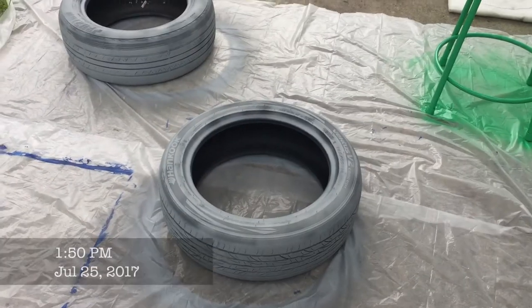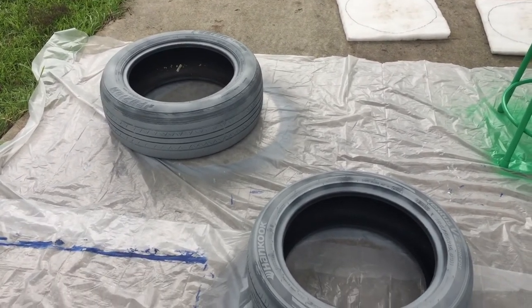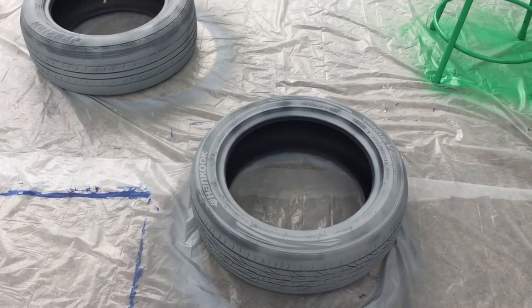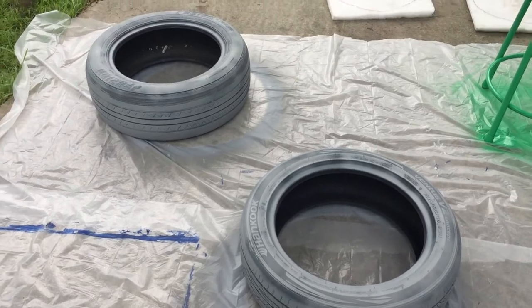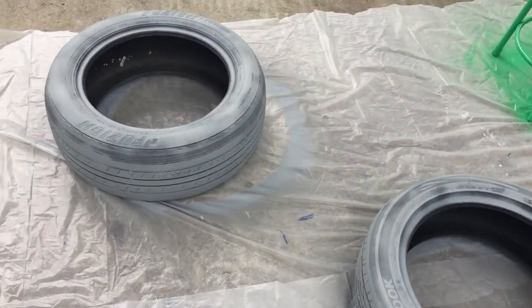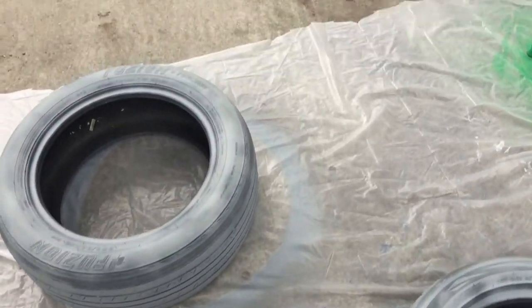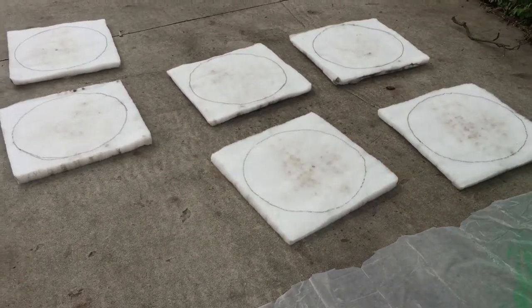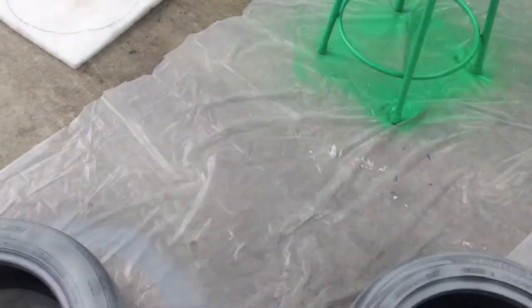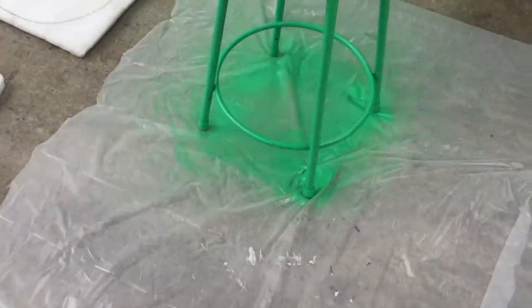So I am outside and I have started painting the tires. I really wish that I could have showed you what they were like before, but I primed them. So here they are primed. I also have some other stuff over here — it's old foam, just discolored, but I cut it out to fit the seats and I'll show you what that looks like.